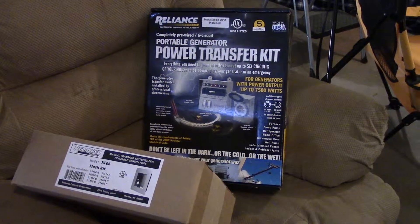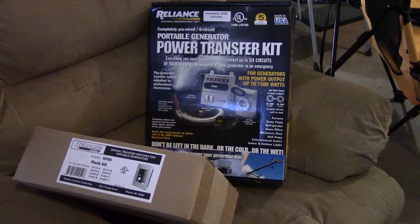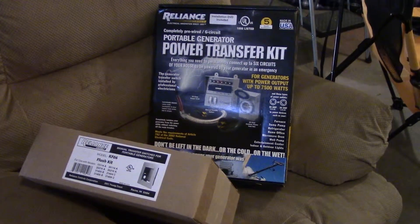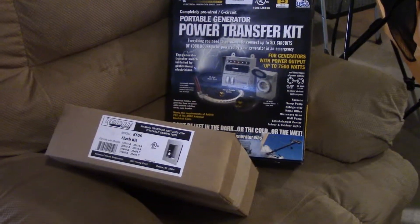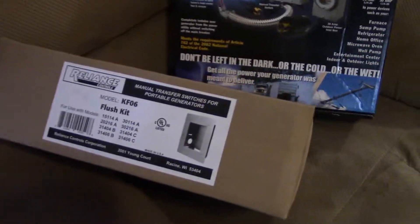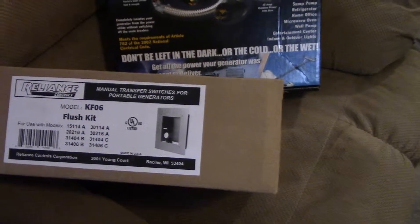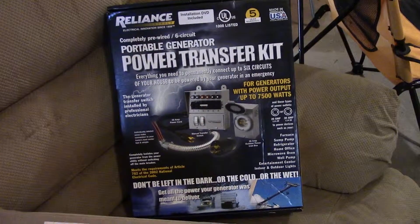Called the electrician and left a message — hasn't called me back. So if I don't hear anything back on Monday, I may have to go with a different electrician, but he said he'd do it and he's done them before, so we'll see what happens.